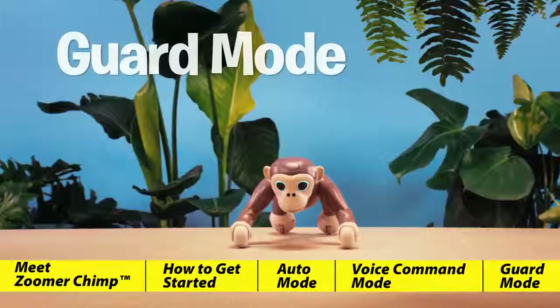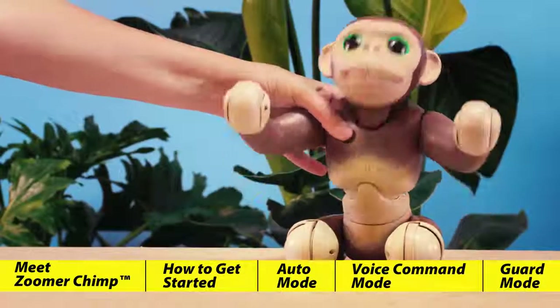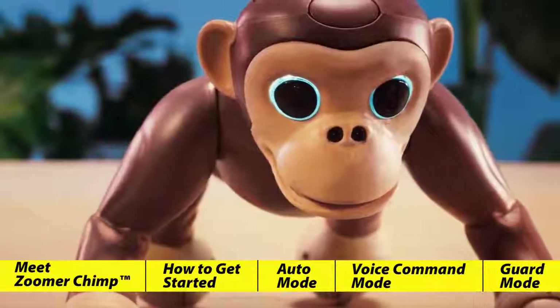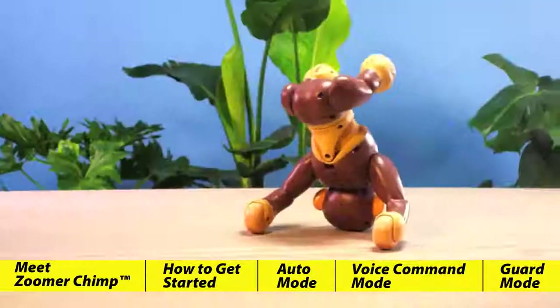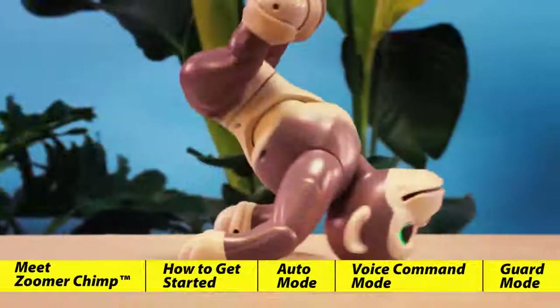Guard mode. Zoomer Chimp will enter guard mode when you press and hold his back button. You can also give him the voice command "Guard Me." In guard mode, his eyes are white and he'll protect you and your belongings. Make sure to stand behind him — if he senses anything approaching, he'll charge forward. Don't worry though, this guy isn't always serious. Silly Chimp.